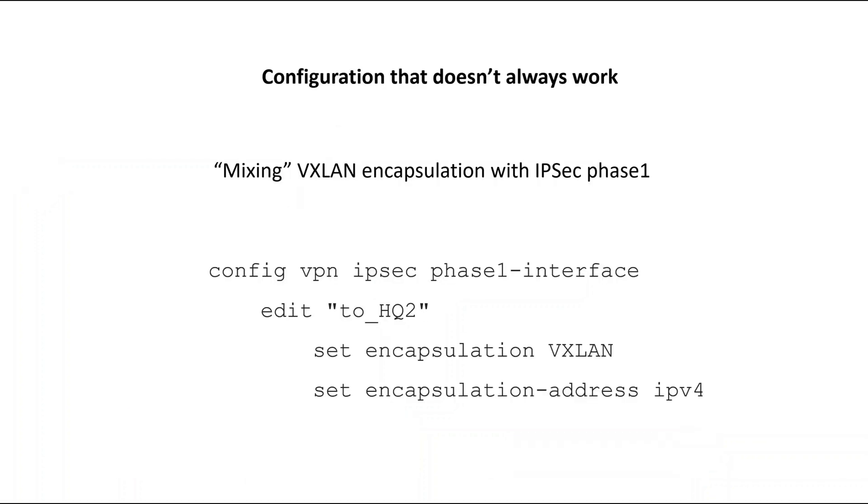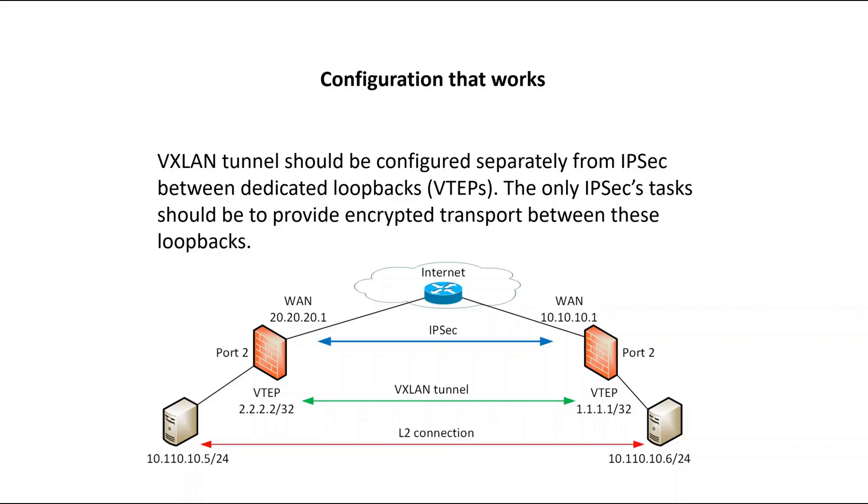Configuration that doesn't work. If you check the official FortiNet documentation, it's proposed to configure VXLAN encapsulation inside the IPsec phase 1 configuration, which does not always work. Actually, I never had it working in my real situations. And even if you can make it work, it doesn't support IPsec behind NAT or dynamic IPsec, and encapsulation is not supported by NPUs, so all packets will be processed by CPU, significantly reducing performance. The configuration that actually always works is much closer to the classical VXLAN setup you can find in data centers: VXLAN tunnels should be configured separately from IPsec, between loopback interfaces configured as VXLAN tunnel endpoints, and the only IPsec task will be to provide connectivity between those two loopbacks.